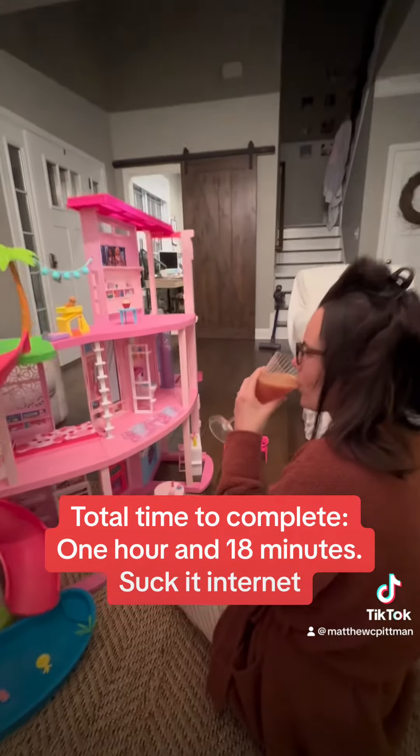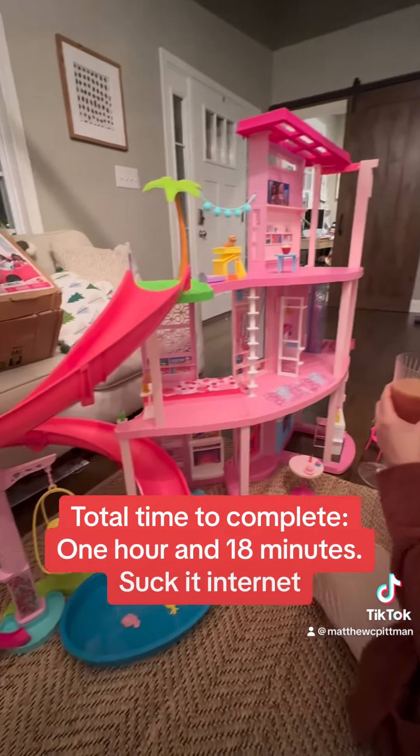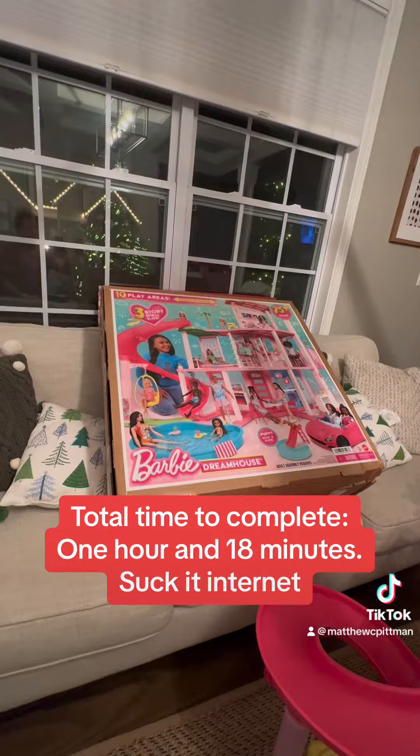Total time to complete: one hour and eighteen minutes. Suck it, Internet.